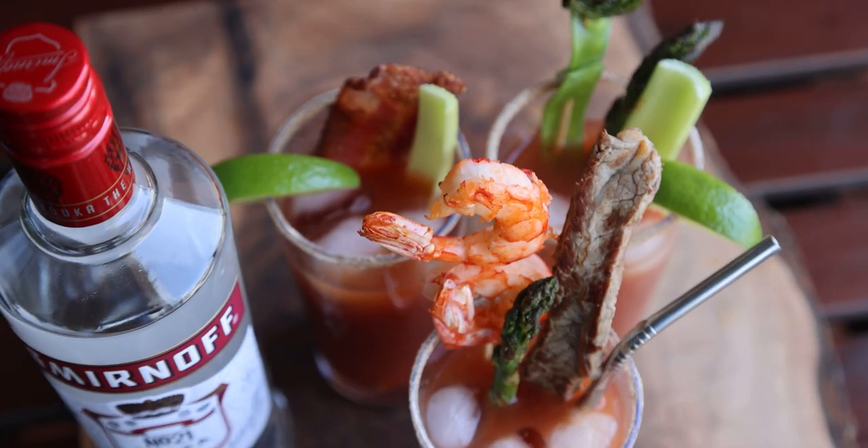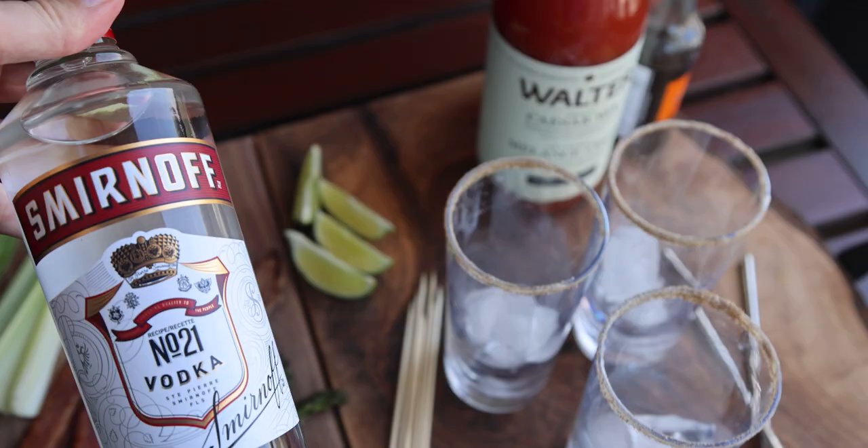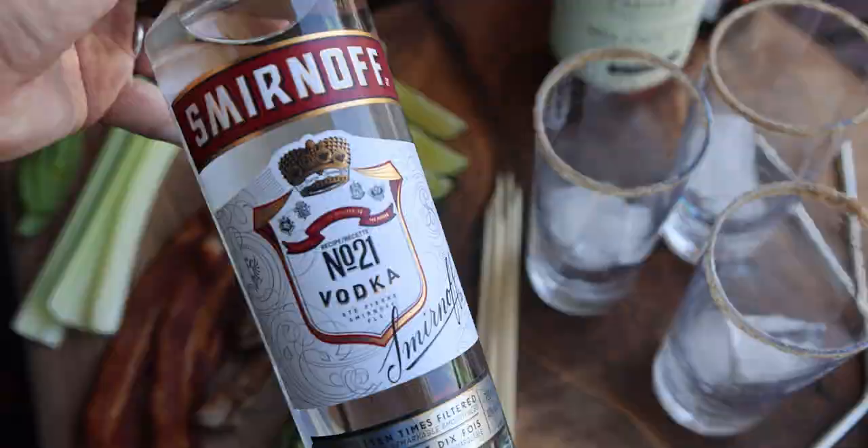I love Caesar cocktails, they are amazing — they're one of my favorites and they're a Canadian classic. We're gonna show you how to make a really good Caesar. Here are a few options: first off you need to have your vodka. I'm using Smirnoff vodka. You need to have your garnishes — I'm using a whole bunch of different styles here so you can pick what you like.